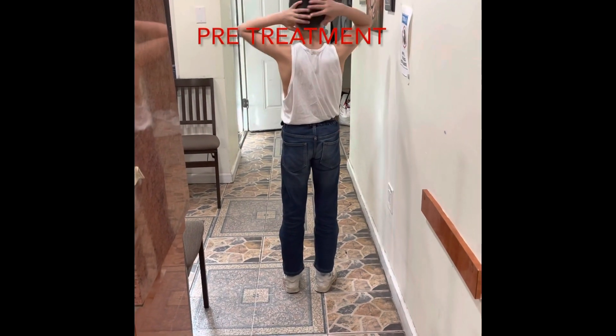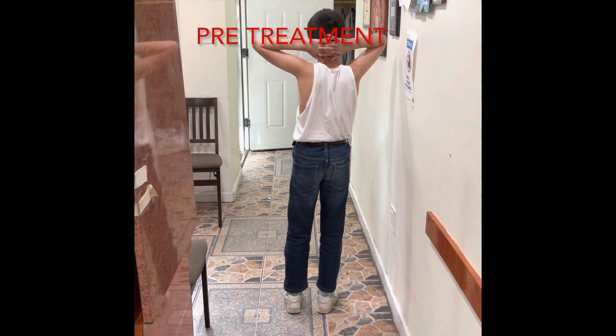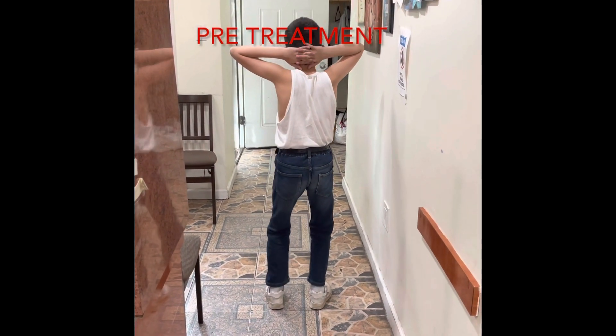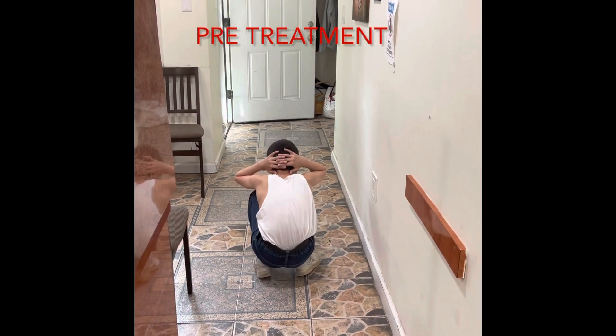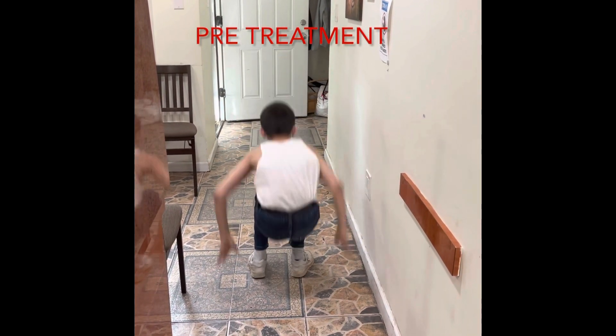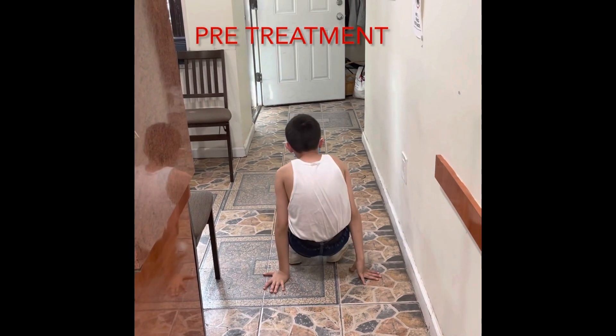Hands over head. Okay, now squat down all the way. Keep hands on the head. Now rise up. Come up. Okay, try again. Go. Okay, try again.